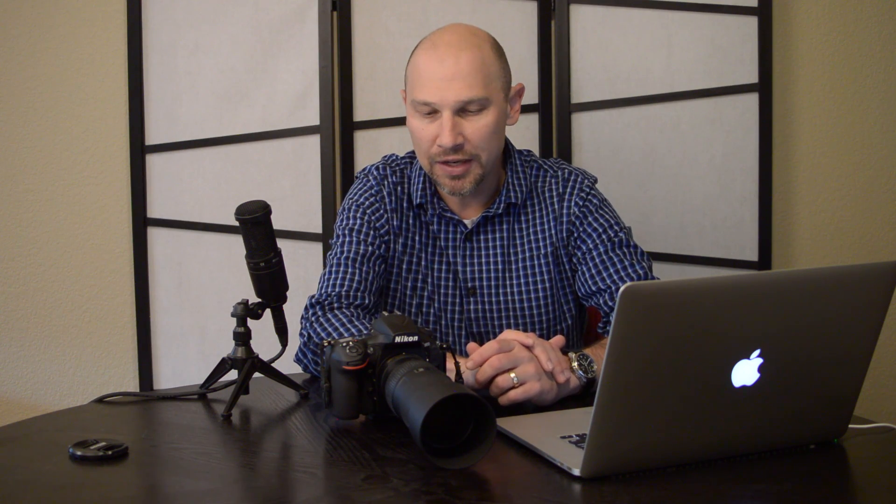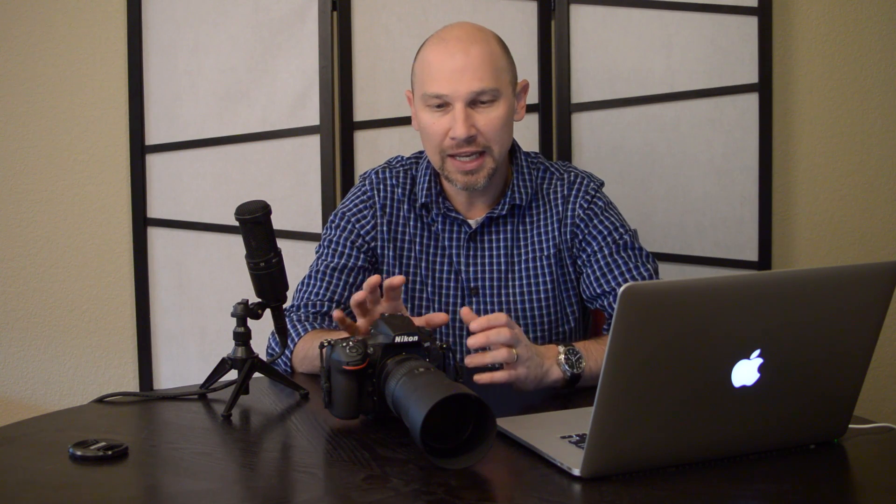Nikon in particular has had cameras that have offered different crop modes ever since they came out with the D3. The D3 was the first camera that allowed you to change crop modes in the camera. You could use the full frame 35mm FX Nikon sensor, or you could crop into different modes: a 5-to-4 aspect ratio, useful for studio work where you want to make an 8x10 print; a 1.2x crop mode; and then a full DX or 1.5x APS-C crop mode. With the D3, that was a 12 megapixel camera. When you started cropping in the camera, you threw away a lot of those pixels, and I never really used that mode much.